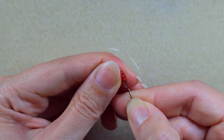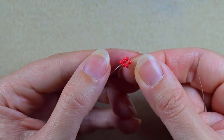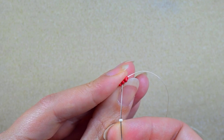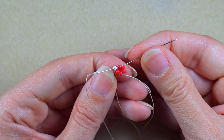In my next step I want to go through two beads in this direction. Now I'm going to take just one white bead and go in the opposite red one, and pull.